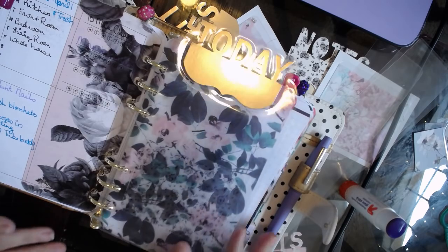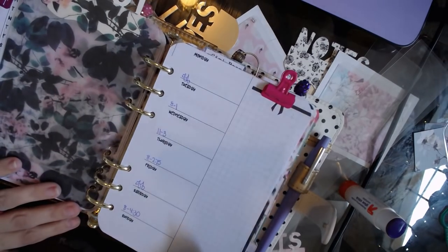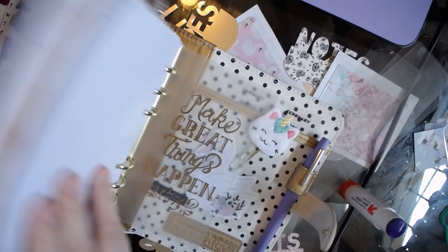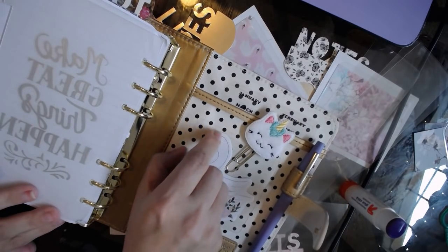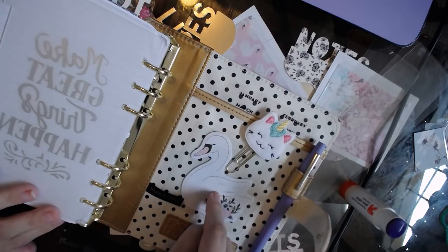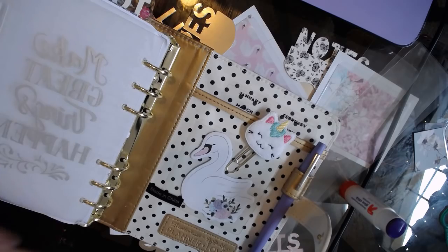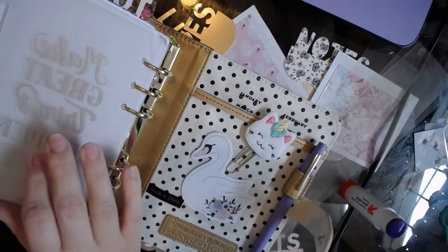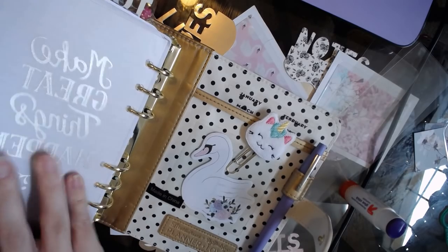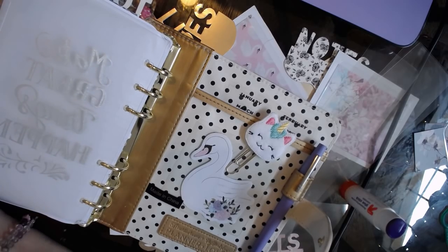That is how you make these little bookmarks. They're super easy. One other thing - those adhesive pockets from Target, I stick those everywhere. I stuck one on the back of my planner right here and I have some post-it notes and a little clip clipped on it. You can really put them anywhere you want - I've seen them stuck on the inside of leather planners. Alright guys, this has been a really long video. Thank you so much for watching and I will talk to you guys in the next one. Bye!